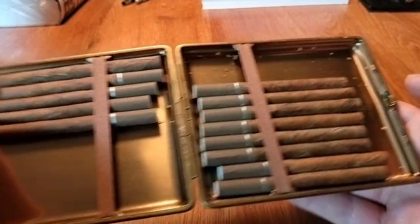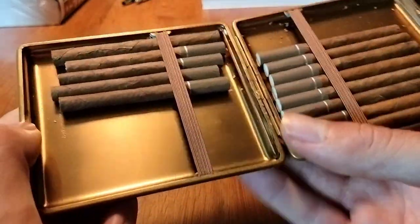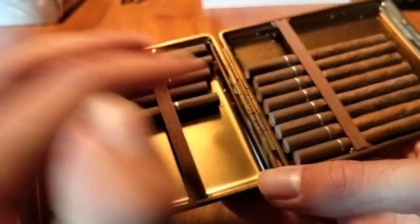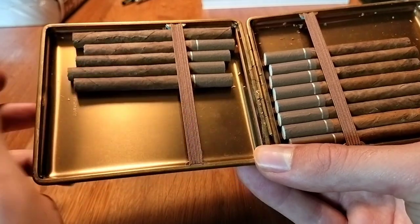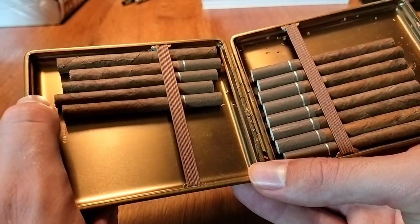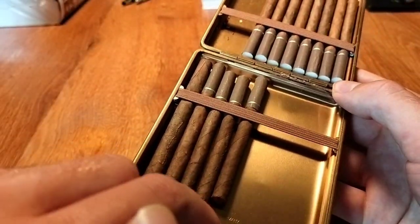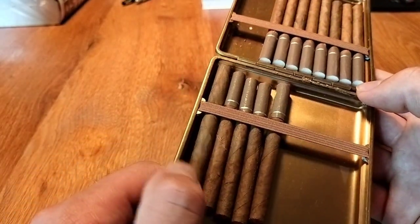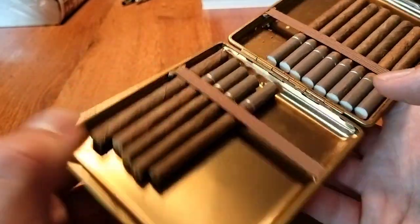The big question is: how many cigarillos fit in here? Well, it depends on the size and thickness of the cigarillo you smoke. These are really small filtered cigarillos by Camel. You can get around 22 in there, but there's a lot of room because this is a 100-millimeter case.